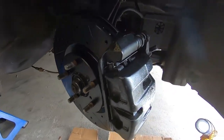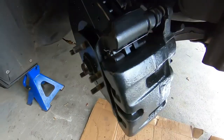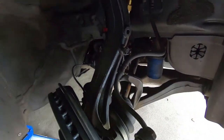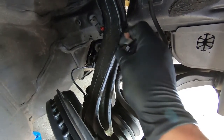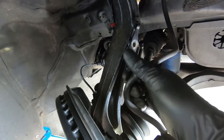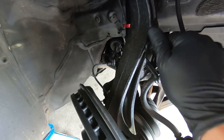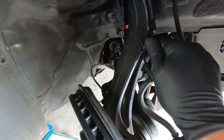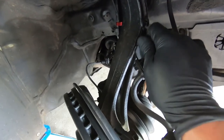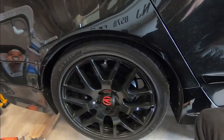The whole front is now reassembled. The rotor should move without any noise — just give it a spin and go over all your work to make sure everything looks right. The only thing left is to put the 12 mil back in the retainer for the brake hose clamp. Just seat that and snug it down with a ratchet — no need to really torque it, so just get it snug and we're done with the front.